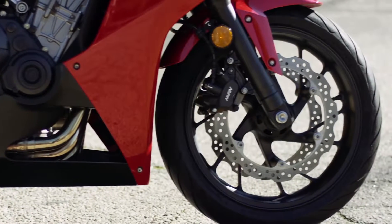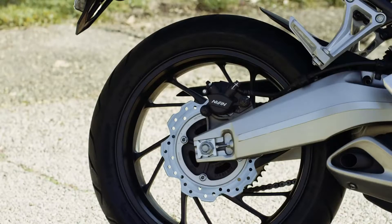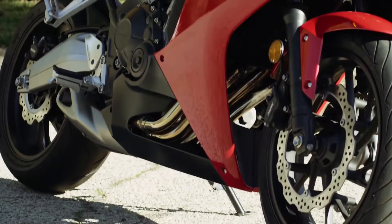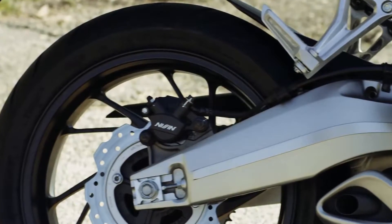Wave-type dual front 320mm disc brakes and a 240mm rear give strong stopping power. The front brakes use twin piston calipers, while the rear is a single piston type.